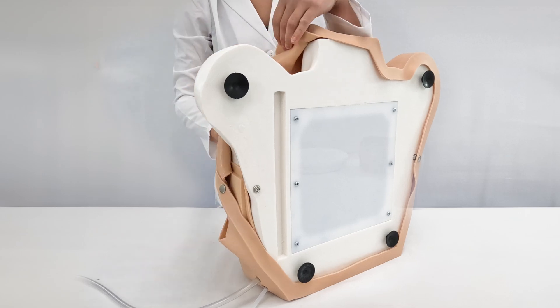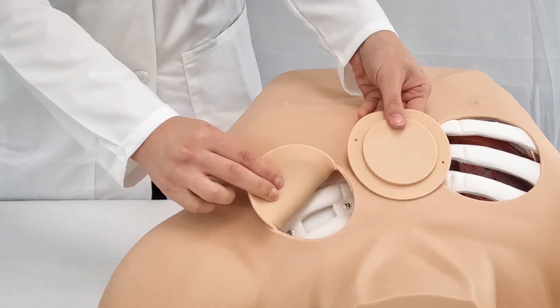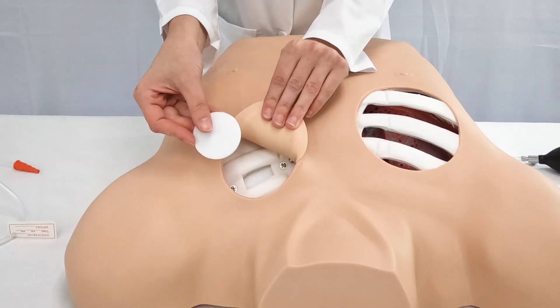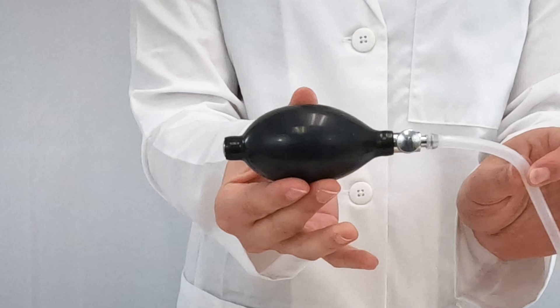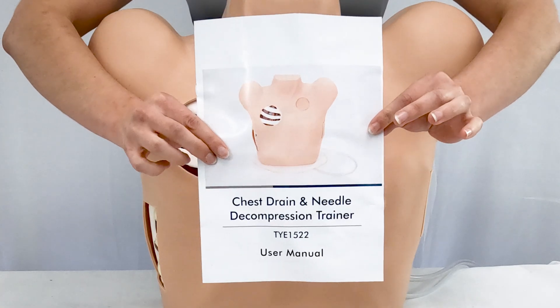This trainer comes with replaceable skin, two spare upper chest pads, two spare outside left chest pads, five chest seals, an inflation bulb, a fluid reservoir, and an operation manual.